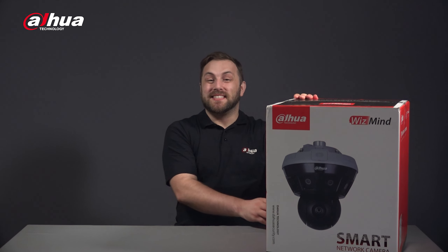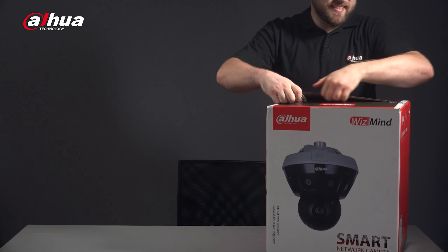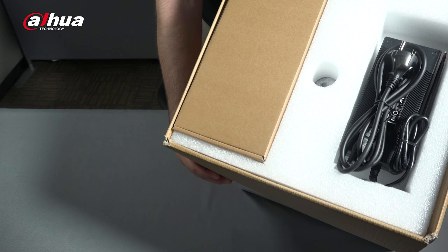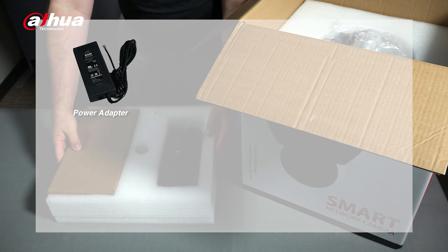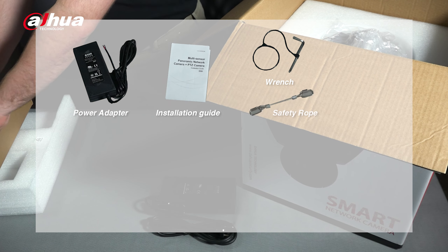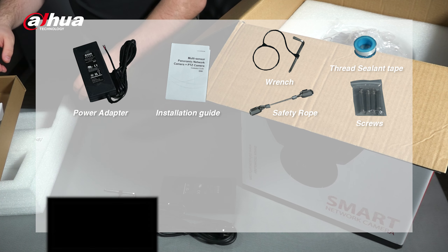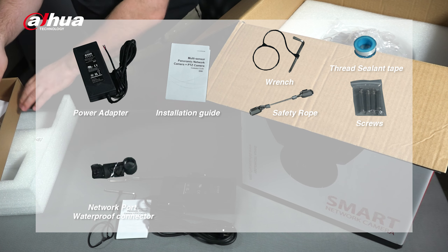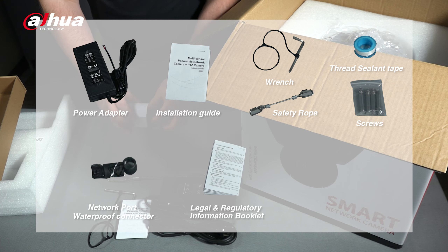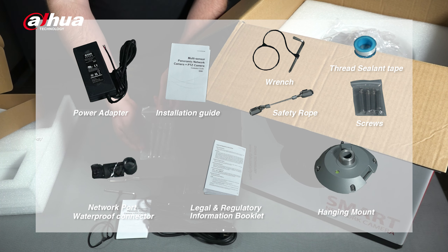Let's open up the box and see what's inside. Inside you will find a power adapter, an installation guide, a wrench, a safety rope, thread sealant tape, a pack of screws, a network port waterproof connector, the legal and regulatory information booklet, the hanging mount, and the camera.